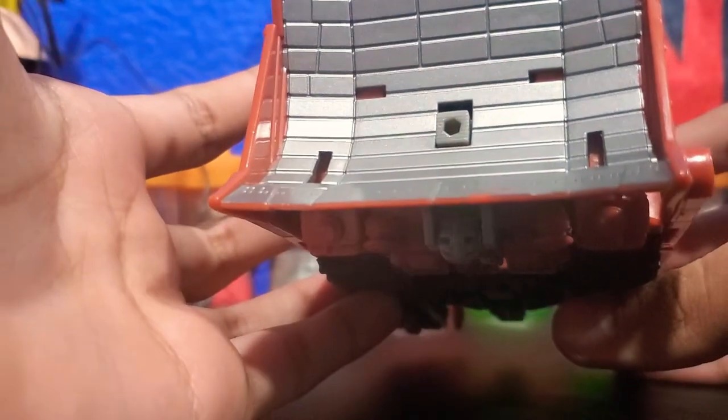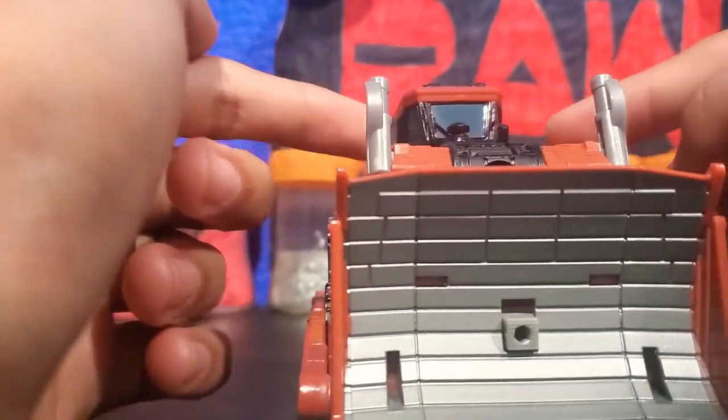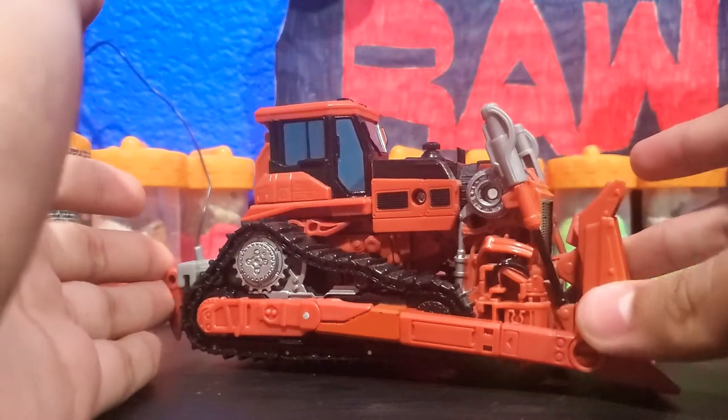I don't know what this peg is for — I tried to look it up and couldn't find anything. Maybe it's for his combination mode. I forgot to mention they did make a bunch of Constructicons in the Studio Series, and if you collect them all, you can combine them into the Olymp forms and they can actually form Devastator.